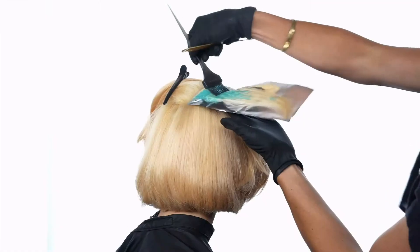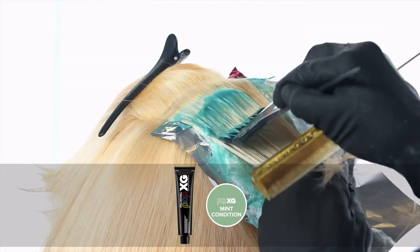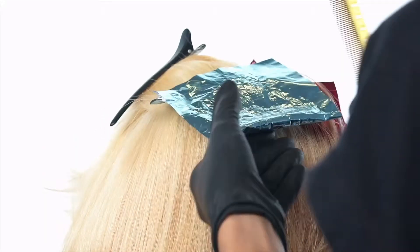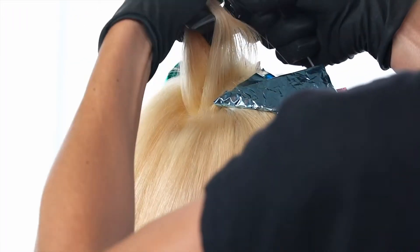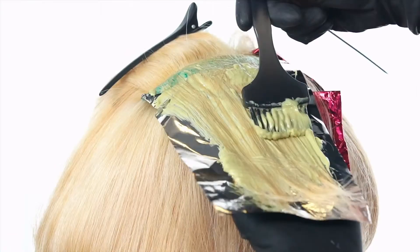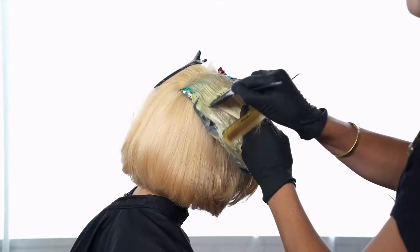As you pivot around the head shape, be sure to leave hair out in between the next horizontal diagonal back slice. This will be applied with Pop XG Mint Condition.